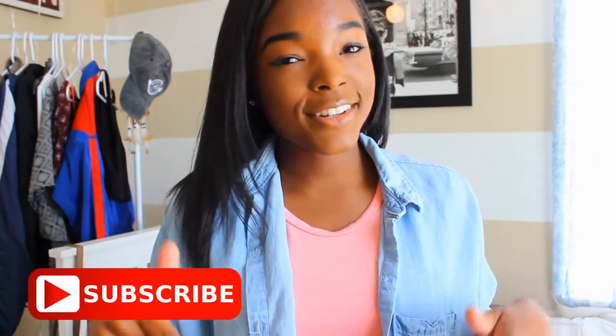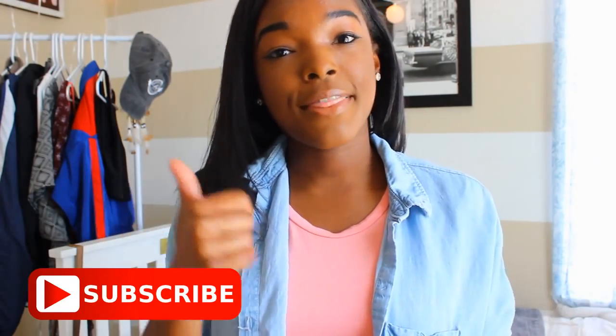Let me know if you guys want to see a prom video — I'm thinking of doing like a prom vlog, vlogging my entire day, getting my makeup done, my hair done, all that stuff. Also subscribe if you're not subscribed already, give this video a thumbs up, and follow me on Instagram at ZaraXO to see what I'm doing when I'm not on YouTube.